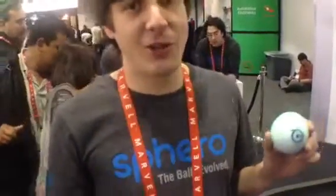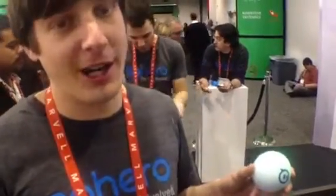My name is John Carroll. I work for Robotics, and we make Spiro, the smartphone robotic ball that you can drive with your iPhone, iPod Touch, or Android phone.